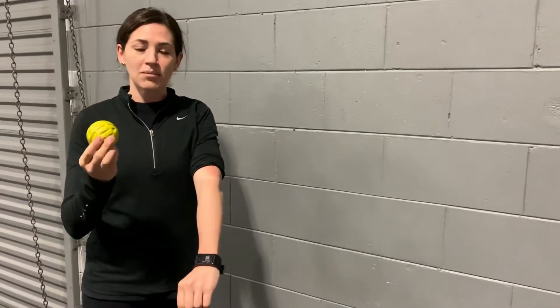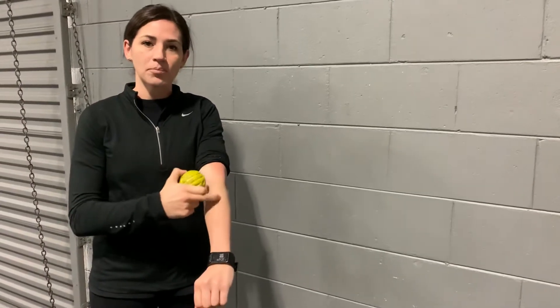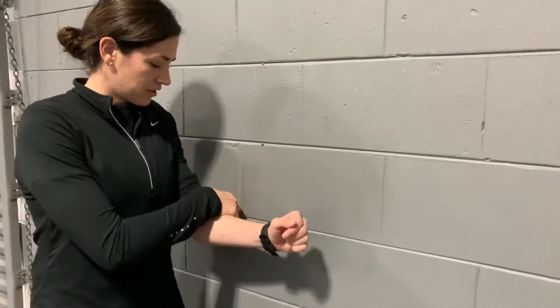Alright, we're going to do trigger point release to the muscles that attach to the lateral elbow — the wrist extensor muscles. Take a ball and place it on the outer aspect of your elbow on a tight or tender point. Apply pressure through that muscle, through the ball, into the wall.